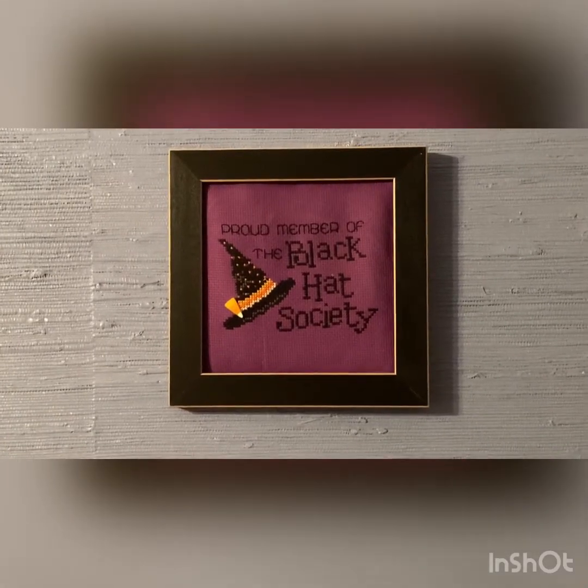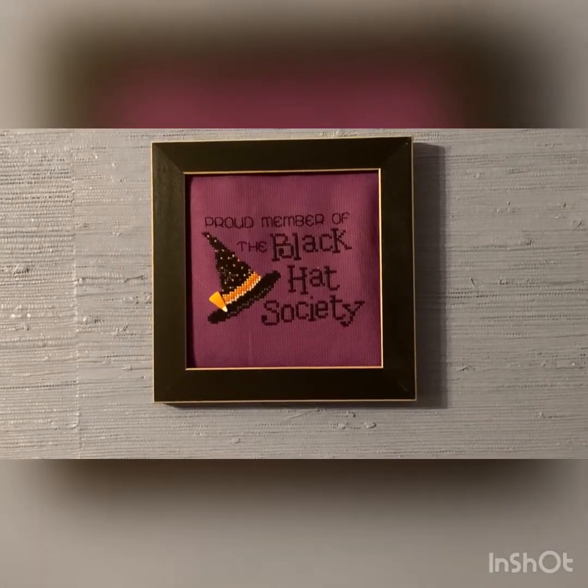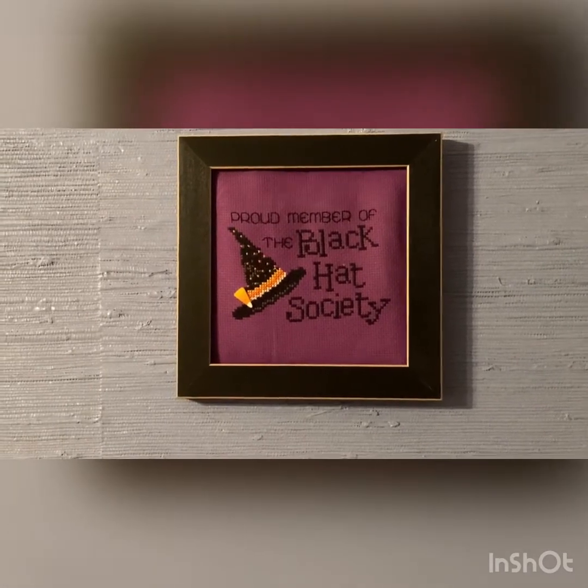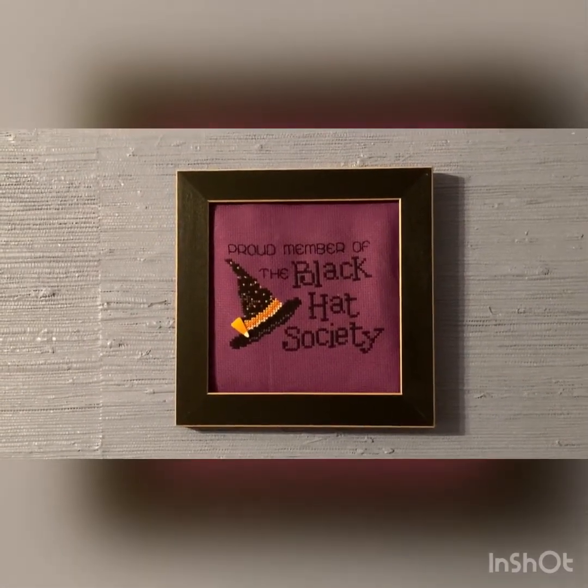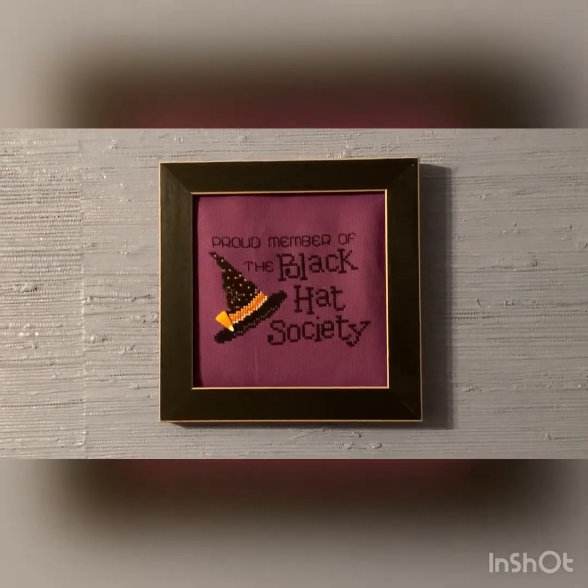Next we have 'Proud Member of the Black Hat Society,' done on 14 count purple Aida, framed with a Mill Hill frame, and it's by Sue Hillis.